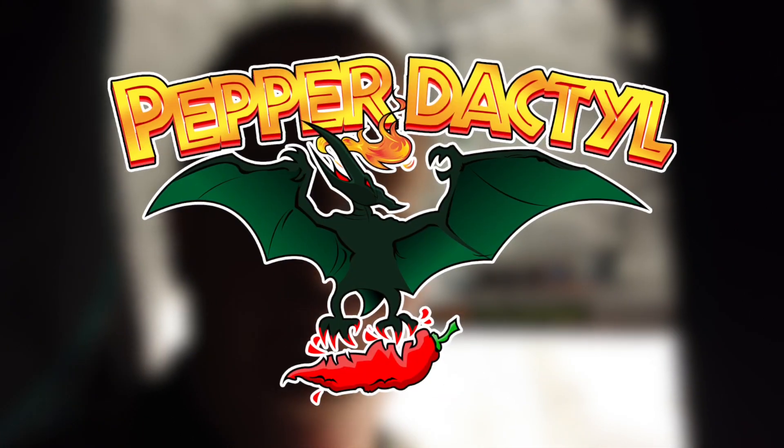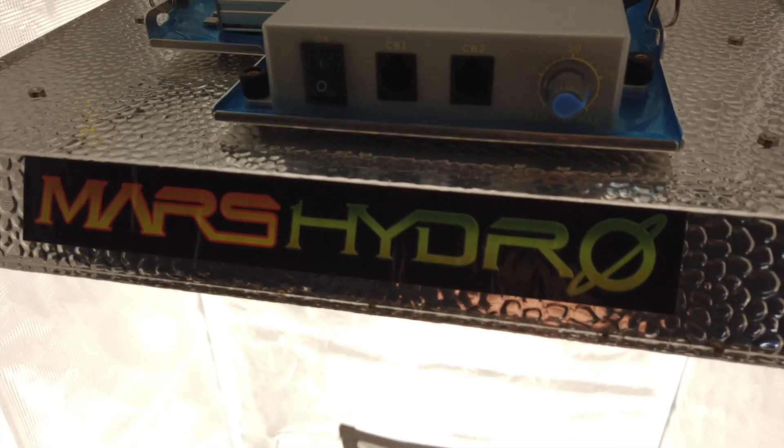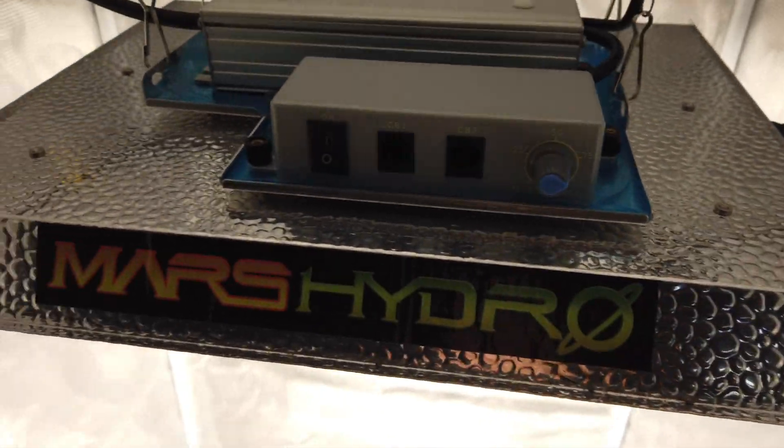Hi, this is Peter Stanley. Welcome to my channel. I just want to show you a time-lapse video of the Mars Hydro growing zucchini squash. Here's the Mars Hydro Lite, the TS-1000.